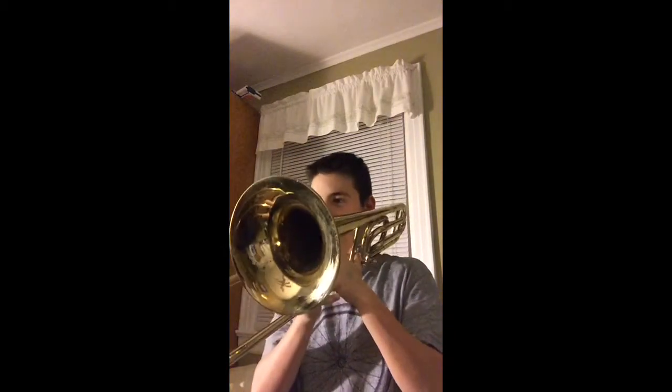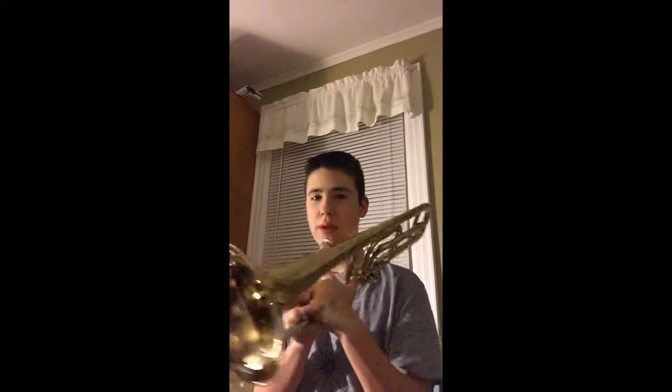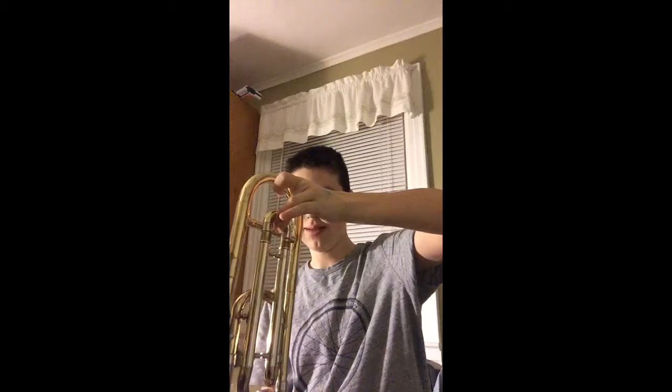Also, the low F — you can play that in first position with the trigger too. Instead of going out to sixth position, you use first position with the F trigger. It's going to be a little bit flat, so you should tune it. The way to tune these trombones is actually really simple — you just pull out this little tuning slide right here.